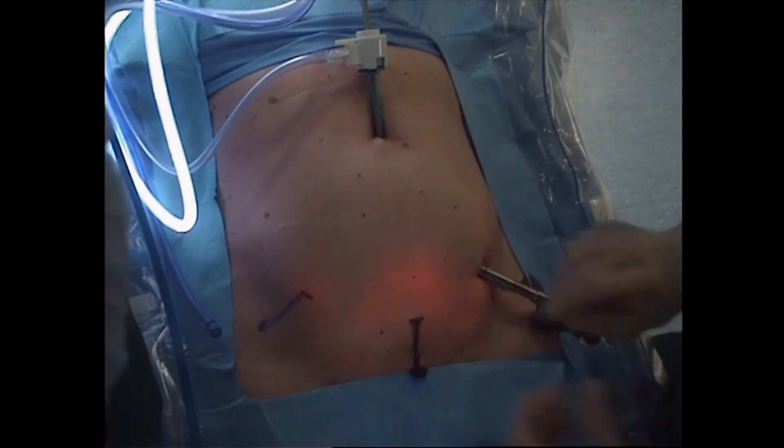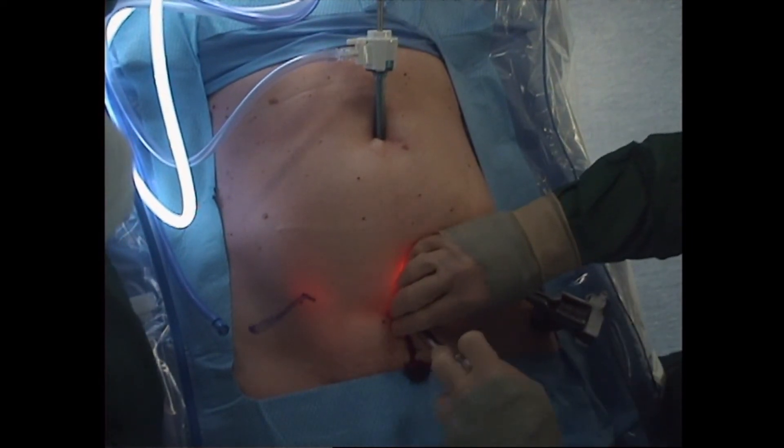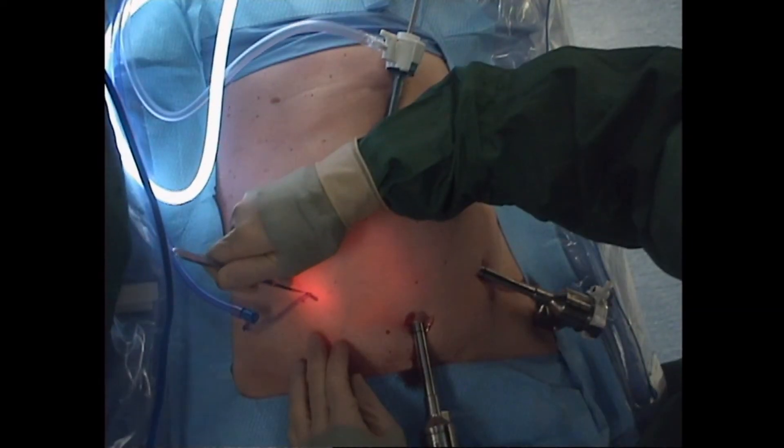The bed is then placed in 18 degrees of reverse Trendelenburg and flexed 10 degrees to make room for the robot arms overlying the thighs.